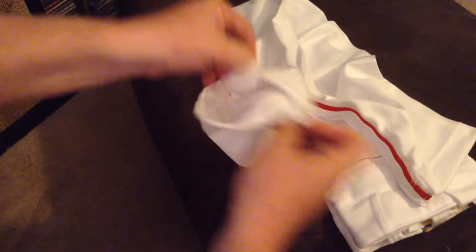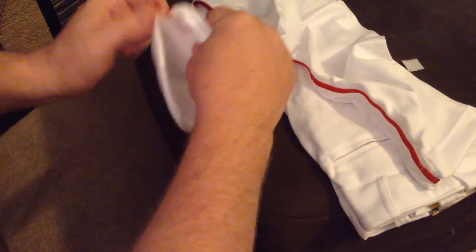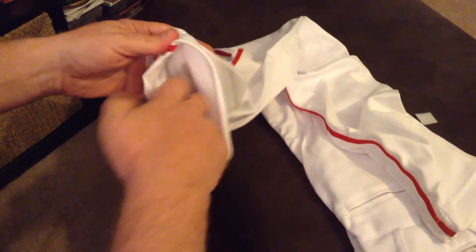All you have to do is remove that piece, and then while your player is wearing them, roll them up, fold them inside, and the Velcro will attach.